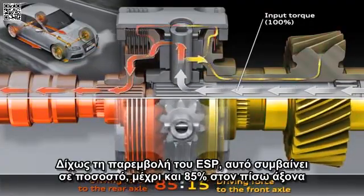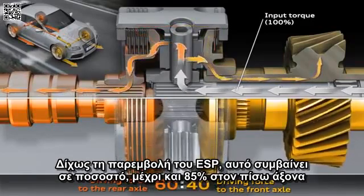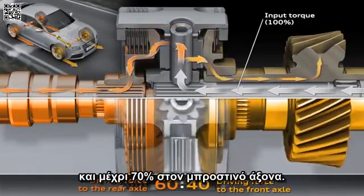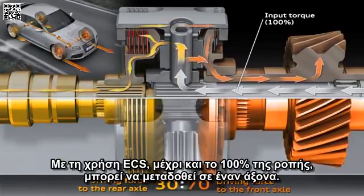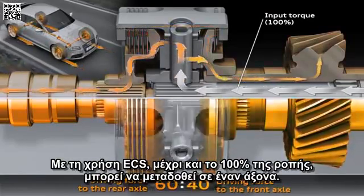Without ESP intervention, this happens with up to 85% to the rear axle and up to 70% to the front axle. With an electronic control system, up to 100% can be fed to a single axle.